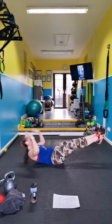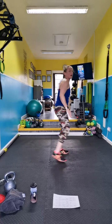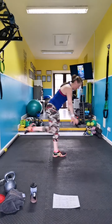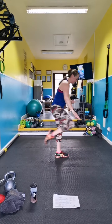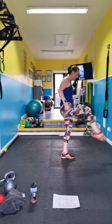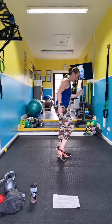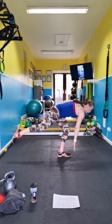Front kick to warrior three — up, up, up. One side for 30 seconds. Kick, down, kick. You can take the hop out — time on touchdown. Modified option is a kick and a tap with a baby kick, tap.